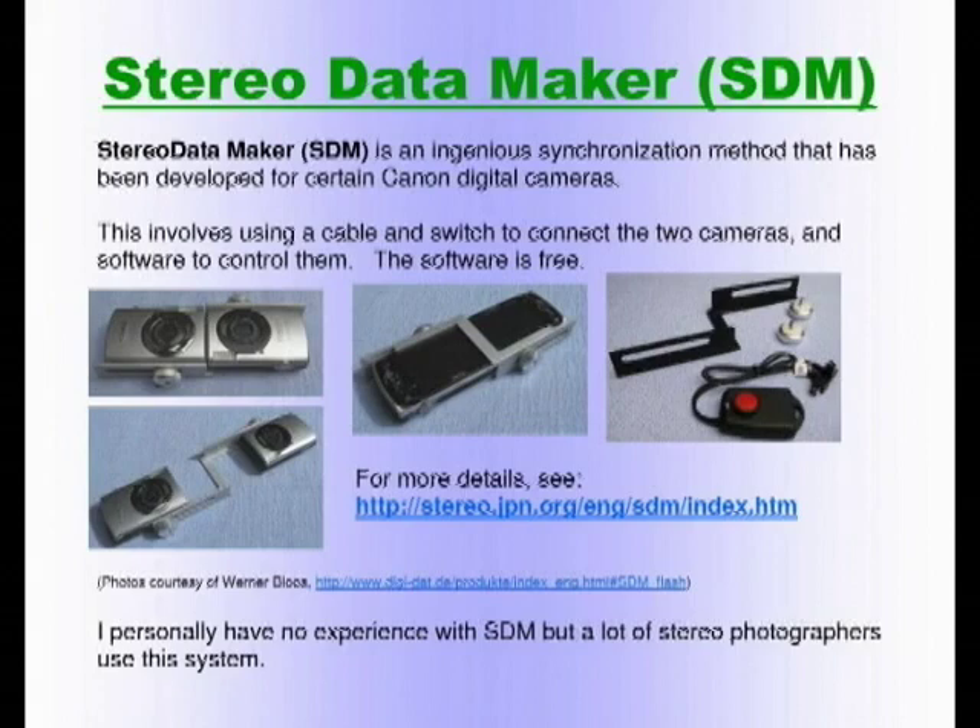I've never used this system myself, but a lot of stereo photographers used it before the Fuji came out, and many who bought the Fuji still keep it as an advanced method. Once you have two cameras, you can separate them further for interesting effects. For hardwired cameras, there is a gentleman in the Netherlands who specializes in this. He opens the camera, solders a connection, and doesn't alter anything else — you can use the camera exactly as produced except for a wire coming out. You connect the two wired cameras and they are perfectly synchronized: turn one on and they both turn on; zoom one and they both zoom; fire one button and they both fire.